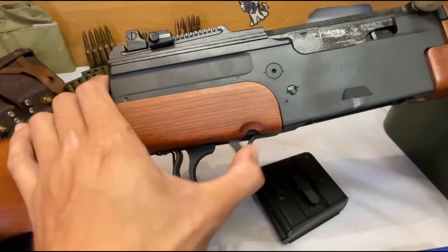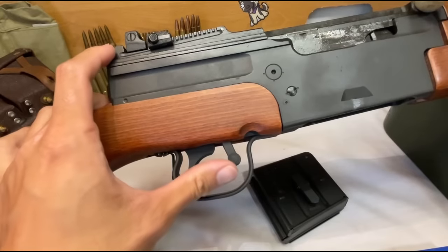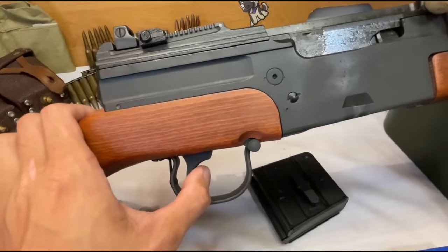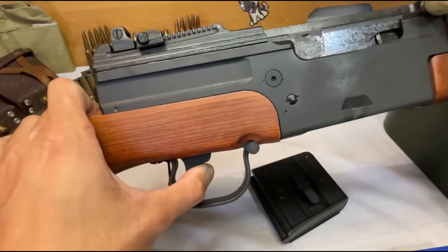Furthermore, the trigger in this rifle feels extremely gritty, and I am sure that during the refurbishing process they simply reassembled the trigger groups with whatever grease, debris, dirt, grime, and loose parkerization that was already there.